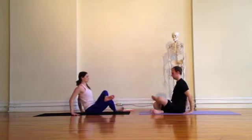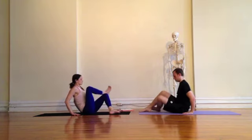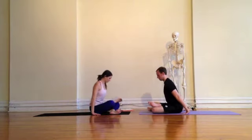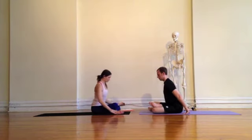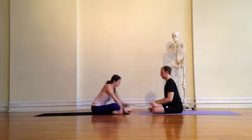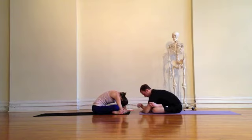Walking it up, we'll switch sides. Rolling the weight into the hands, uncross the legs and switch. Making sure to keep both feet nice and flexed. I like to take my hands underneath my sit bones and actually spread my cheeks apart to get a little bit more space in this posture. Inhaling, feeling the posture ground, and exhale, deepen a little bit more.